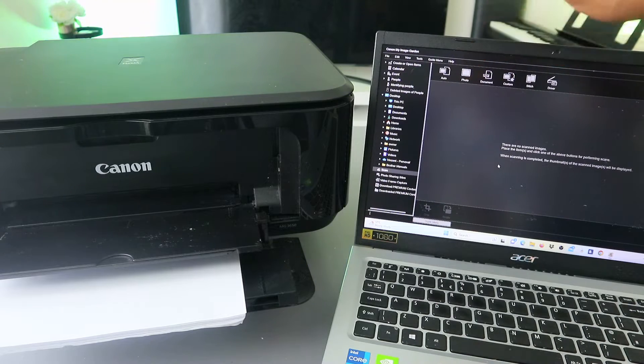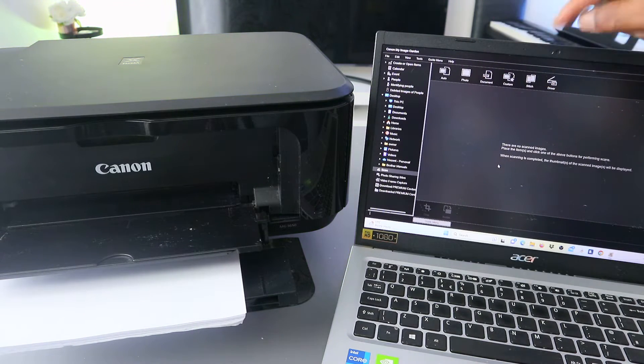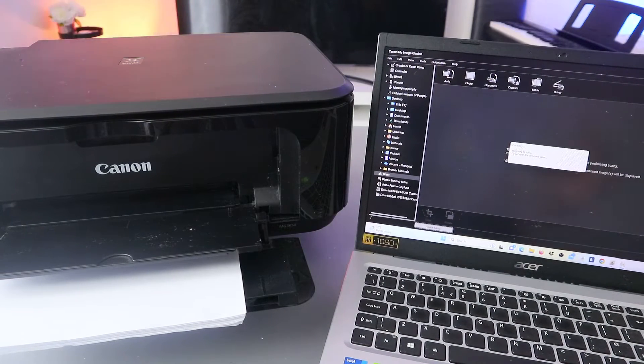When you select Scan, you can see the options: Photo, PDF, Document, Custom, Stitch, and Driver. Select PDF Document. Once you select PDF Document, it will start to prepare and now it's scanning — there we go.